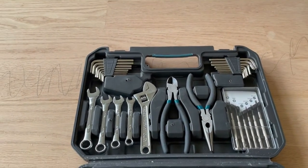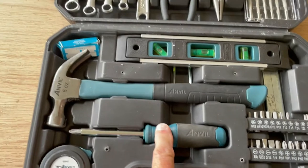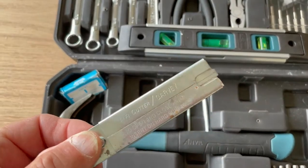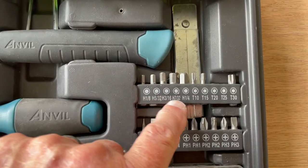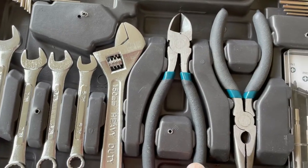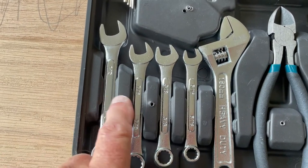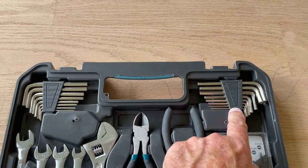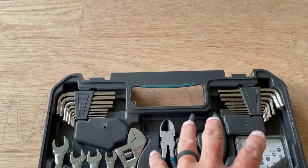First off, for a homeowner you can buy these ready-made tool kits that are already set up. They have just about everything you need — screwdrivers with changeable tips, a tape measure, a hammer, a box cutter, a level, multiple bits, a small screwdriver set, diagonal cutters, needle nose pliers, a crescent wrench, and four box end wrenches: half inch, seven sixteenths, three eighths, and five sixteenths. It also comes with metric and SAE hexagon wrenches.